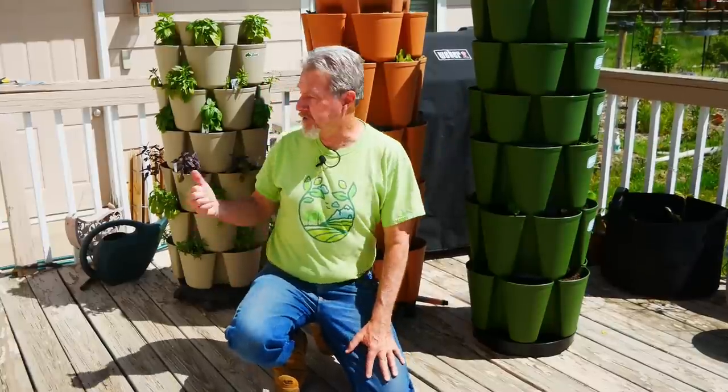First year, just a single tower. Second year, I added one more. And this year, I've added a third. Now the plants that are growing in here have been started from seed in these two vertical planters and transplants in this one.